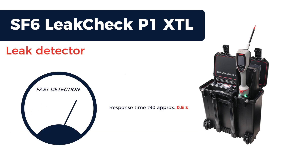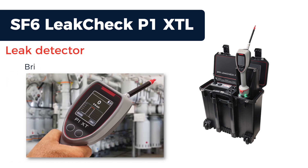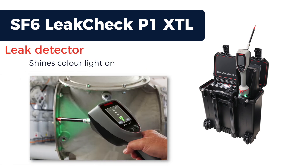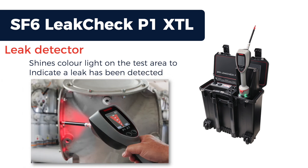Detection of SF6 is very fast, with a response and clear down of just half a second. The handgun has a bright color touchscreen display and a loud sounder. It also shines colored light onto the test area to indicate when gas has been detected.